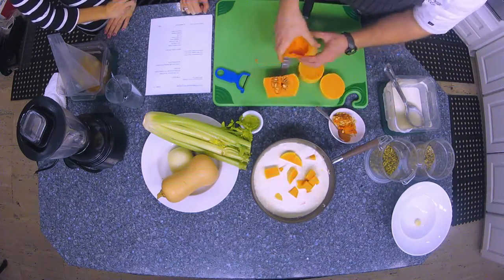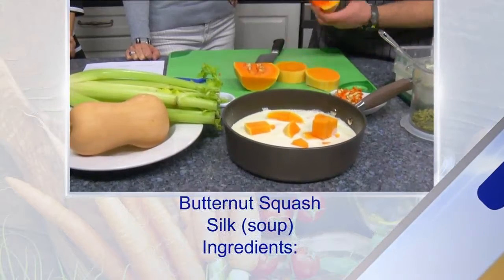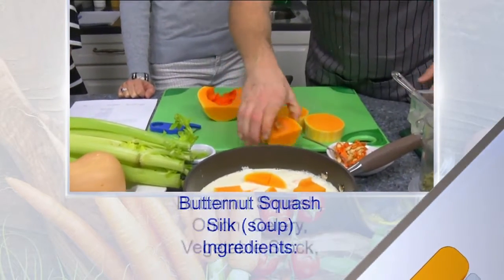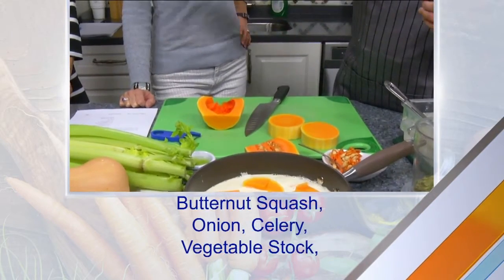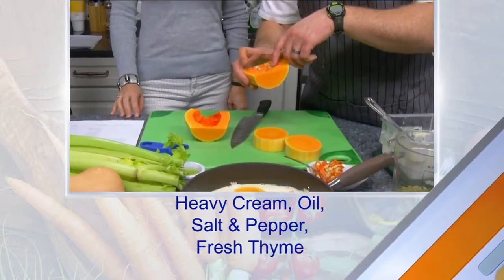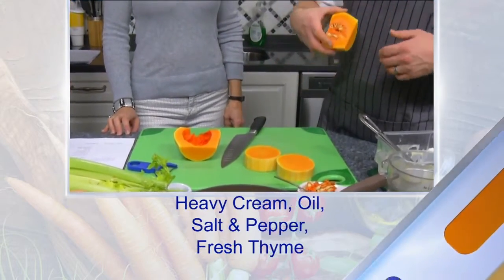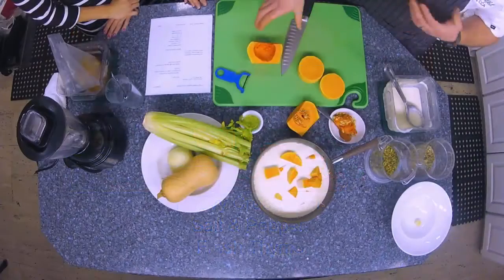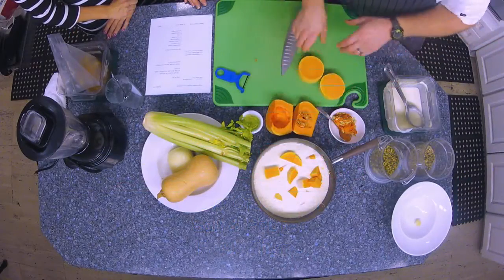The inside here with the seeds — you scoop those out with a spoon. A grapefruit spoon that has little ridges on it works great. These seeds are just like pumpkin seeds; if you want to go through the effort of rinsing and roasting and all that, it can be a really cool garnish, but sometimes I'm too lazy to be honest.